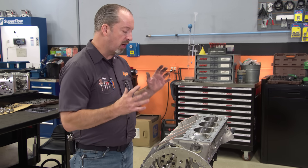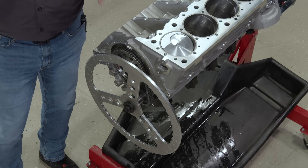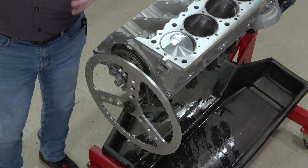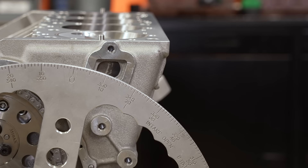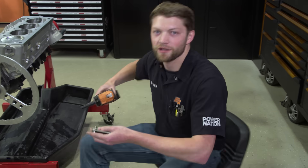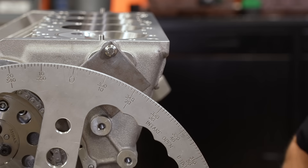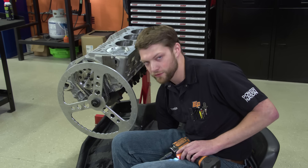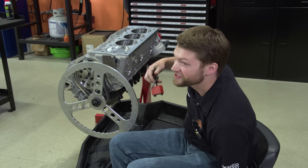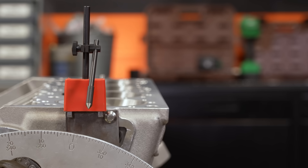Normally on an iron block we can hook our magnetic pointer on the block. This is our 509 cubic inch all-aluminum W-series engine we're doing for a project. Since aluminum isn't magnetic, we need a place for our indicator to go. So we're putting a plate on here and sticking our magnetic base pointer onto that. On an aluminum engine you could also use a bolt and wire, but we like the magnetic pointer because it's more stable. The important thing is once we get this set for true TDC, we don't want to move it — if it gets bumped, you have to start all over because all your numbers will be inaccurate.